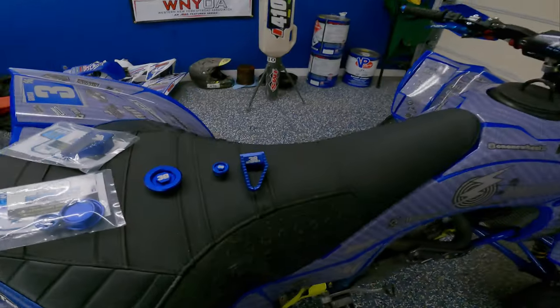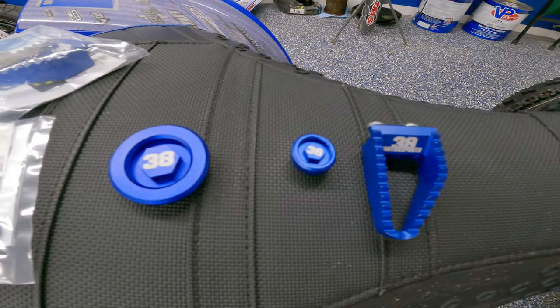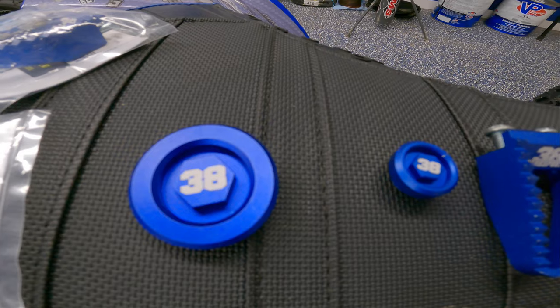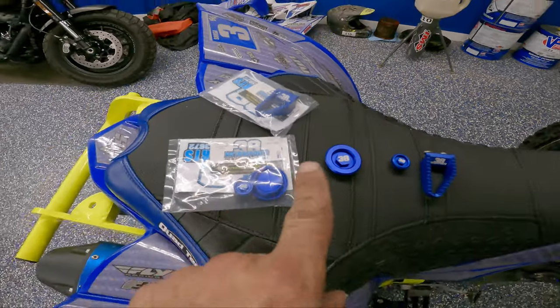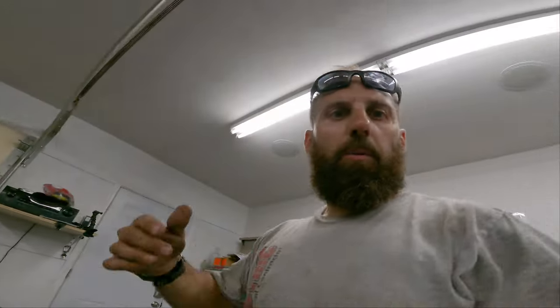Let's get back to these products. We have 38 Motorsports aftermarket brake pedal extension and their timing caps, which are freaking awesome. We got two of each — one for the practice quad, one for the race quad. We're going to put these on and show you guys. The brake pedal will be a little more detailed, but the timing caps just screw in — you'll need the existing o-rings, swap those over, screw them in, done.